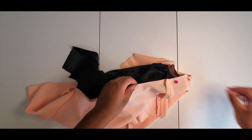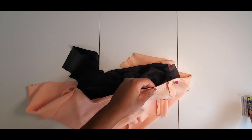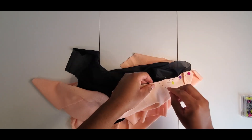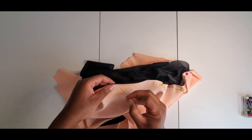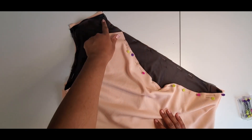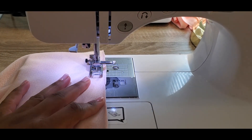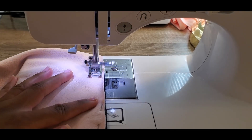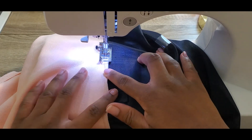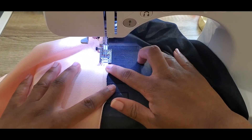With the right sides together, I'm going to pin the main fabric to the lining fabric. Now I'm going to go and stitch from here all around and stop, and then from here all around and stop. Now I'm going to understitch, and all that means is I'm going to stitch very close to my previous stitch, but I'm going to stitch on the lining piece.